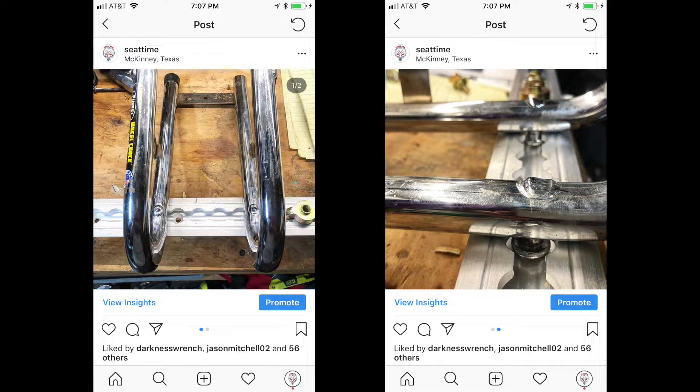As you guys know, I've been working on the 2007 Sprinter MotoVan, and one of the posts that I made on Instagram was about how this wheel chock from Pit Posse Racing and Pingel actually works in L-Track. And L-Track is one of the things that I've been trying to use as a recessed L-Track on the floor of the van.